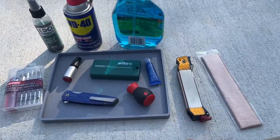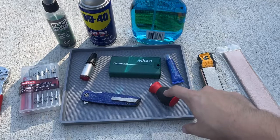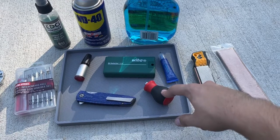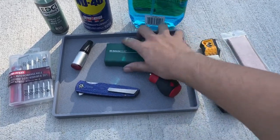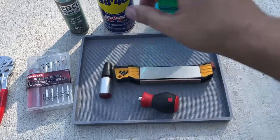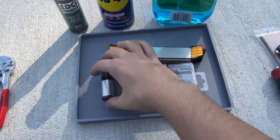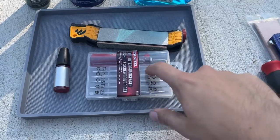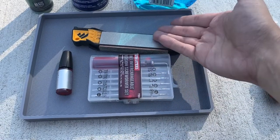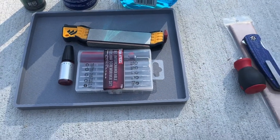If I was to pick three must-buy items: Wiha bits and driver, KPL, and a sharpener. If you just do these three things, I think you'll be set. You don't even really need the Wiha specifically - just some kind of bits to take the knife apart, try to get good ones if you can. Some kind of sharpener, some lube like KPL. You don't even really need the Loctite - just make sure you check your knife regularly to make sure everything's tight.